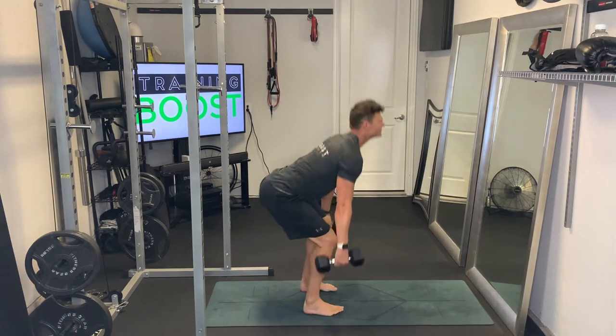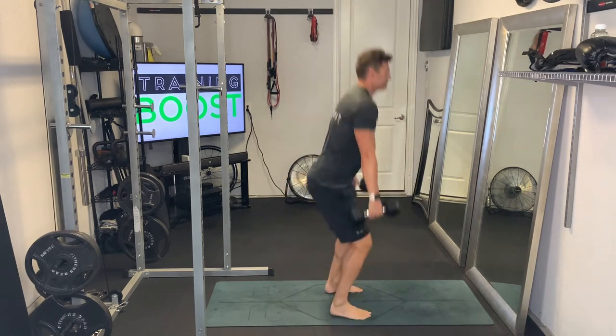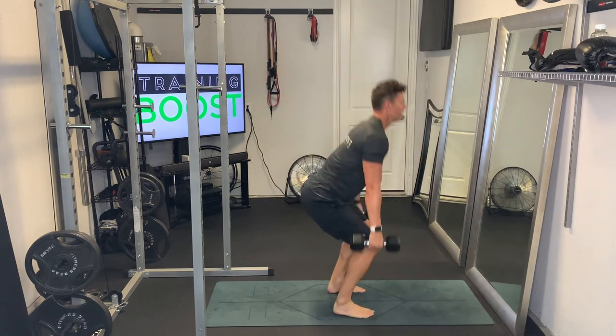And then when you land, try to land ninja soft into a bent knee squat, then you'll just explode right back up. We'll just repeat this over and over until you finish your prescribed duration.